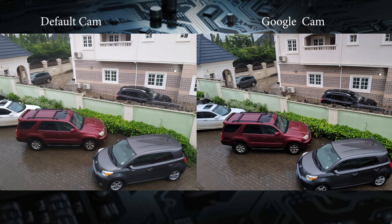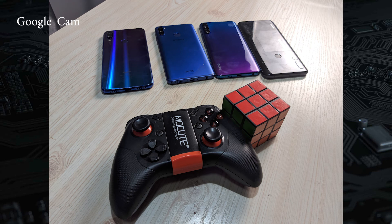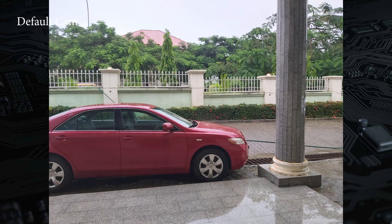Pictures have better dynamic range, better color representation, and even the details when you crop in are amazing. Generally, the GCam app beats the default camera app in terms of quality of photos on this smartphone, as you can see in the following pictures I took for both of them.